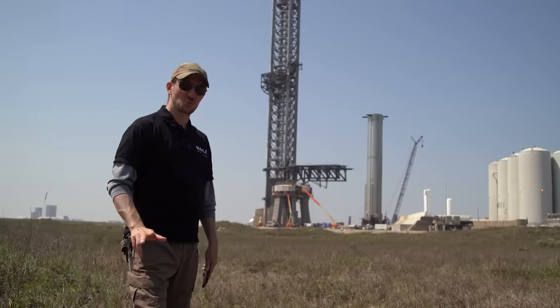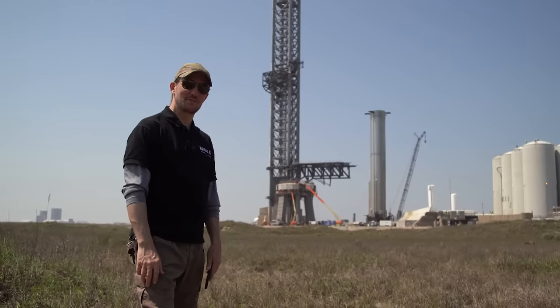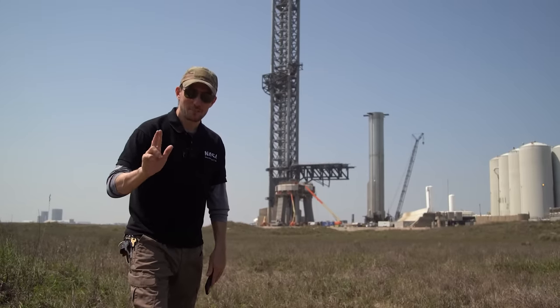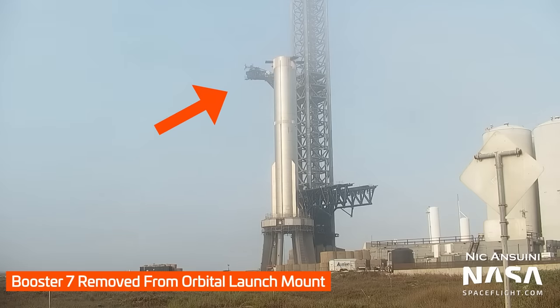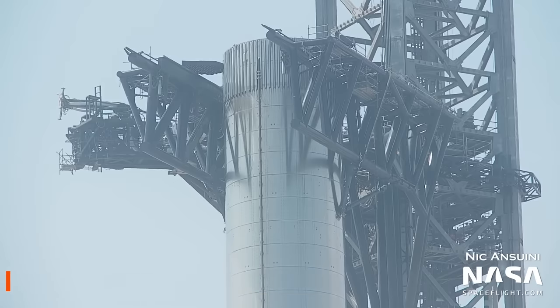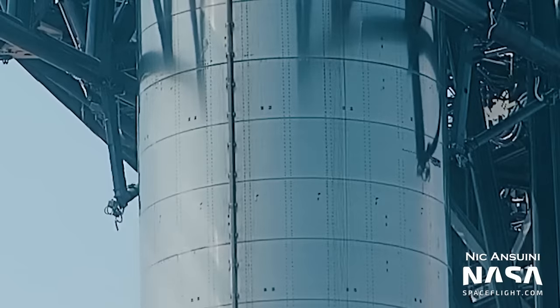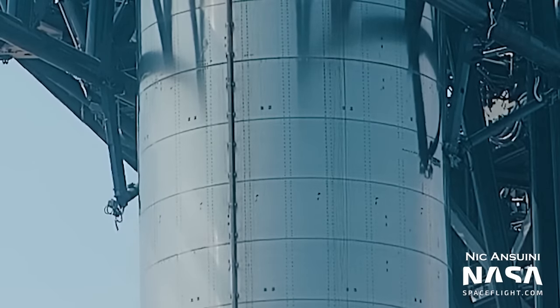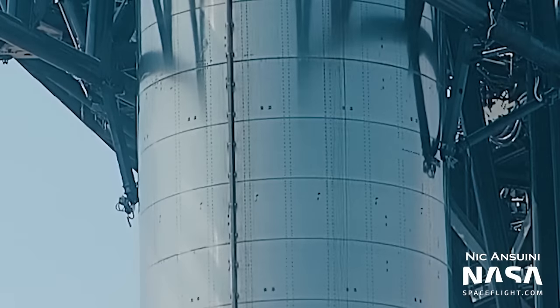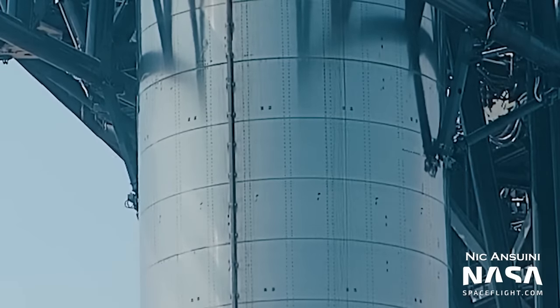We saw the chopsticks swing into action and remove Booster 7 from the orbital launch mount. Here's a play-by-play of how the process works. First, the ship QD arm needs to swing back out of the way, allowing the chopsticks to pass. With room to move, the chopsticks rise up the tower. They then position themselves under the booster lifting points, and after a bunch of adjusting and fiddling, the lower stabilizer arms swing inwards and connect to hold points on the booster. These arms are the smaller triangles that help adjust the exact positioning of the booster — you've got to get this thing exactly on the mount or stand so that it's nice and stable.